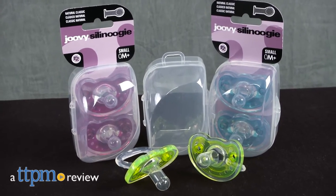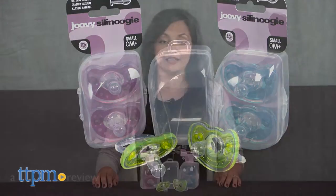A one-piece complete silicone pacifier for baby. Hi everyone, this is Maria with TTPM. Here we have the Juvie Silly Noogie.